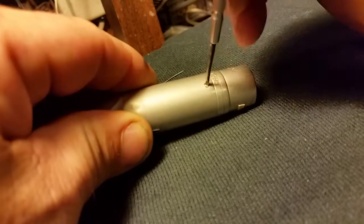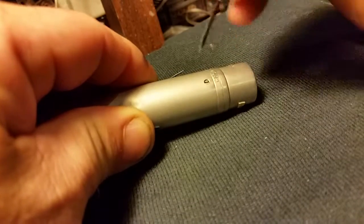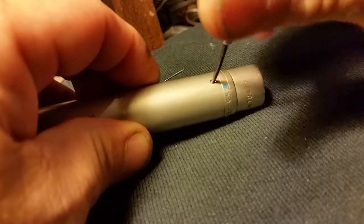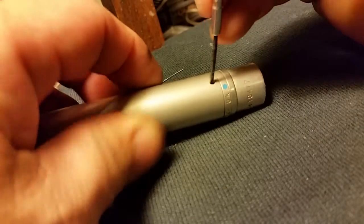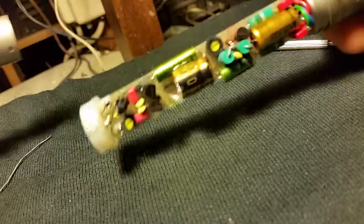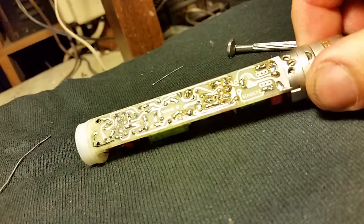You've got to loosen these screws at the base. Turn them clockwise, only enough to recess them. If you turn them too far in, they'll fall into the body of the mic, which is not a catastrophe, but just turn them in enough to loosen them, and then you can pull off the sleeve, revealing the circuit underneath.